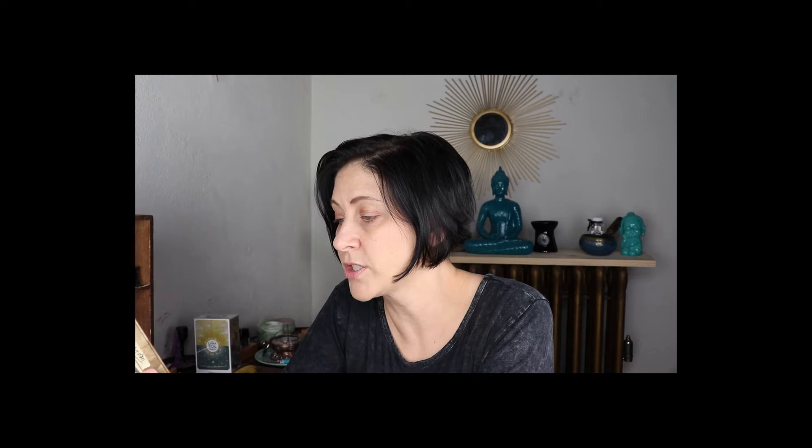It says: 'Teachers come in many forms, revealing themselves through chance encounters or showing up via the words of a lifelong friend, embodying the adage of how people flow in and out of our lives for a reason, a season, or a lifetime. The peers we meet along the path are messengers, mentors, and teachers in disguise. An 80-card deck featuring peers from my life as well as the tarot community, blending symbolism from the classic Rider-Waite-Smith tarot system — Pocket of Peers is a deck that brings clarity from everyday souls.' — Jamie Sawyer. And thank you for the magnetic closure box.